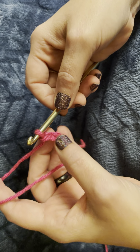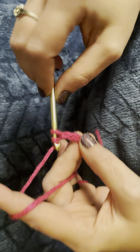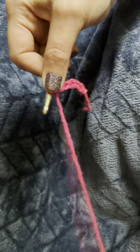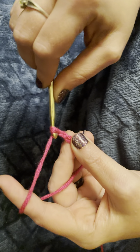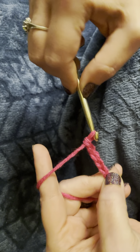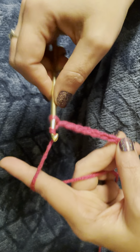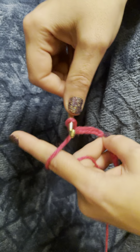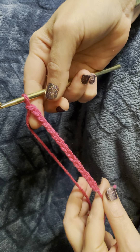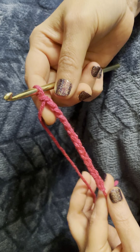Let's see — we've got three here, so let's finish off these last few. Now we have our 15 stitches. Now we will begin our first row of single crochet.